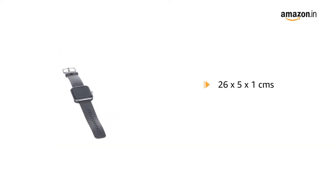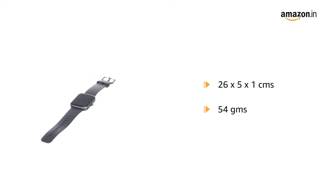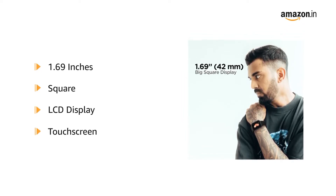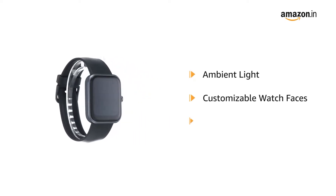It comes in a size of 26 x 5 x 1 cm and weighs 54 grams. The 1.69 inches square color LCD display comes in a captivating touch experience. The ambient light display comes with multiple customizable watch faces.